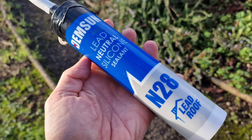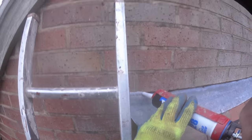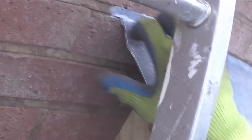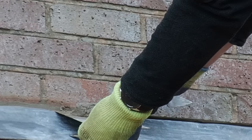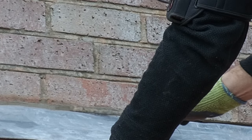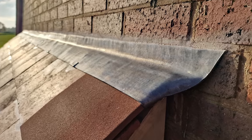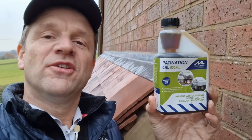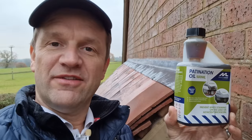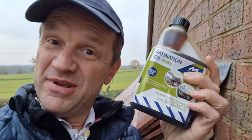The roofing company recommended lead neutral silicone sealant for pointing up the lead chase, but I didn't get on well with it - instead I pointed it up with a mortar mix of three-to-one sand to cement with a waterproofing admixture. Not the neatest job, but a lot better than the silicone. I also bought patination oil to prevent white staining on the lead as it ages - you're meant to apply it at the end of each working day, and unfortunately it was raining so it might have been too late to use it.